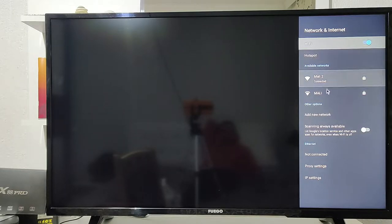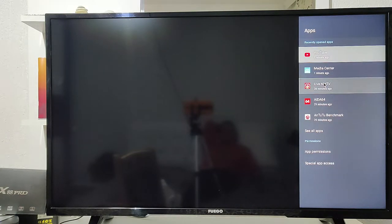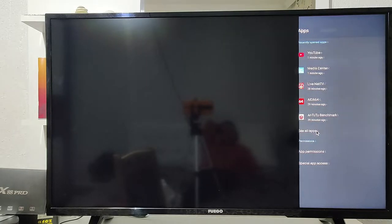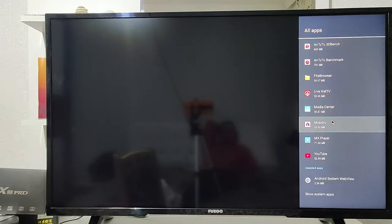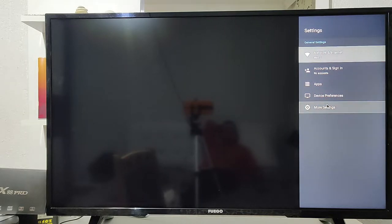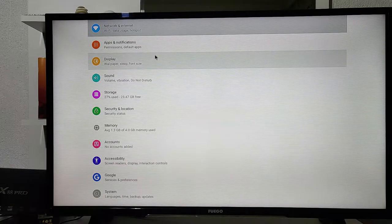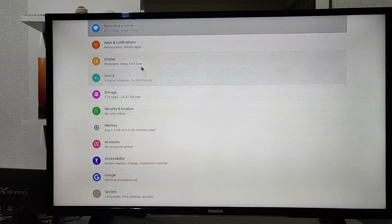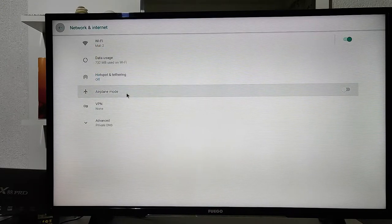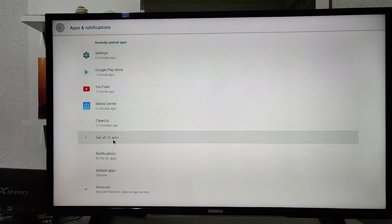We have network and internet settings with the Wi-Fi options, as well as all other information options. Under Apps, you can control and manage your apps from here — if you want to uninstall any app you can do it from here. We also have device information, device performance, and other general settings including software and internet.